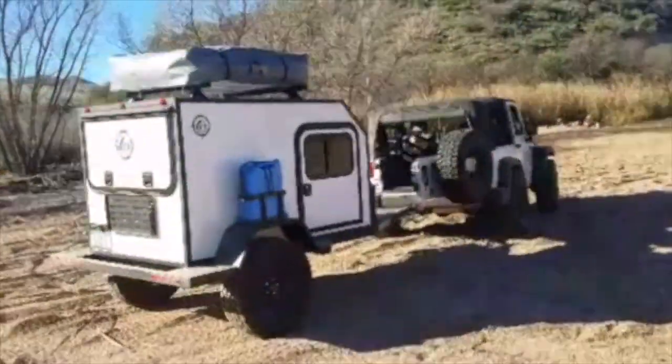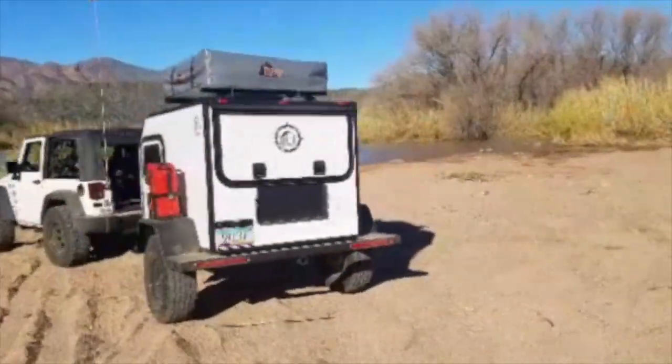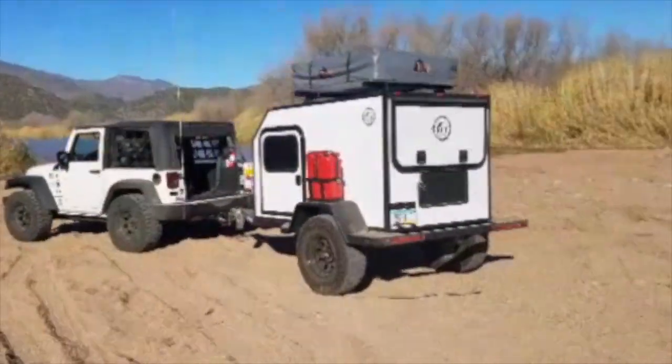With the same off-road capability of our entire line of Moab trailers, the Gobi X will take you beyond the pavement to your favorite overland destination.